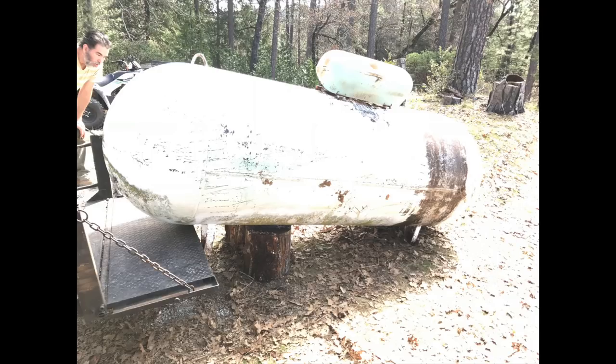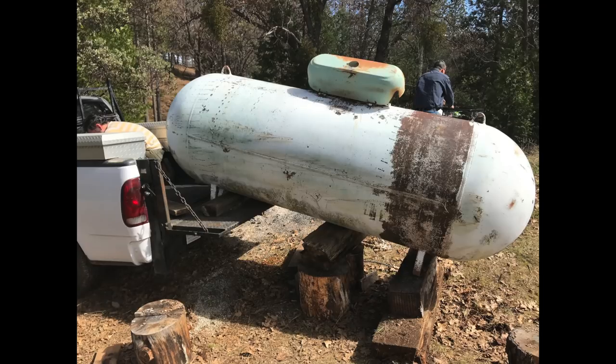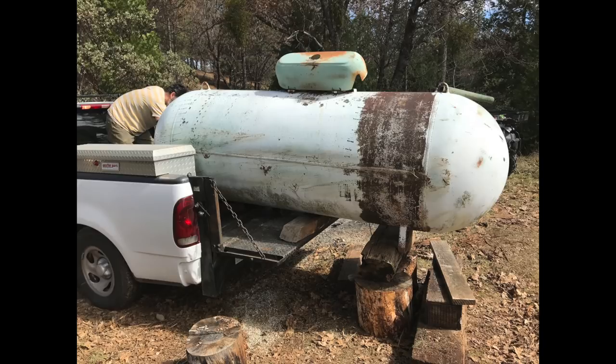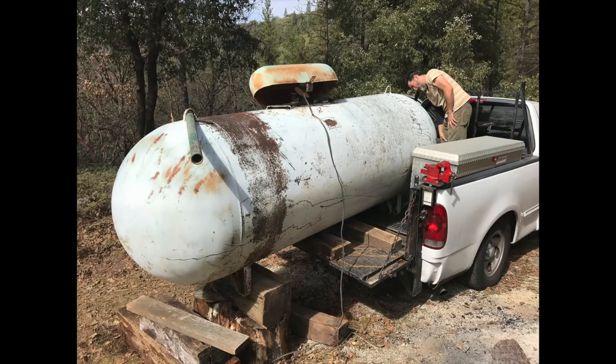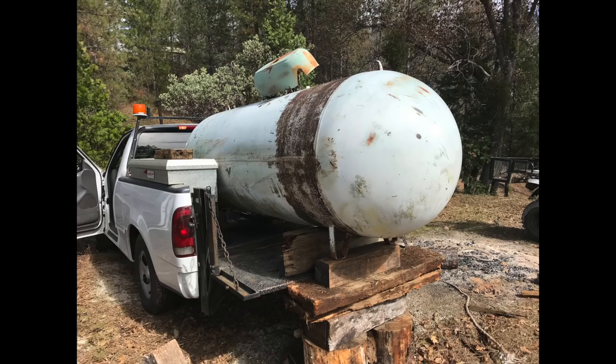We'll start with how we got it onto the truck. It was just sitting out in a field, not bolted down or anything. We used my lift gate to jack it up and put it on blocks of tree stumps and big heavy timbers. Slowly but surely, we jacked up one side then the other and raised it up a little bit more. Then we dragged it into the truck bed with a come-along. We put a couple of wooden sleds underneath the feet so they didn't dig into my bed liner. It took us about two and a half hours and it was not easy, but we got it done.